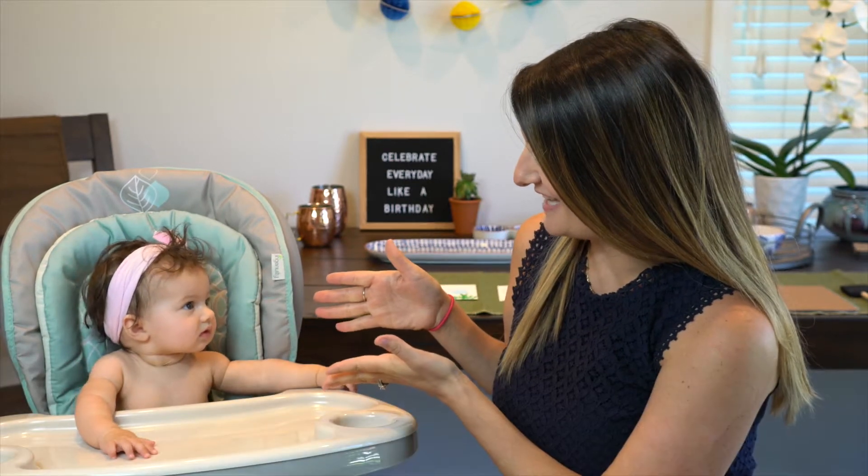Hi guys, welcome to athletic.com. I'm your host Jessi Zaner, and today I am here with my five-month-old Layla. Say hi, Lay. Today we are going to teach you guys how to make last-minute Mother's Day cards, since Mother's Day is right around the corner, so stay tuned.